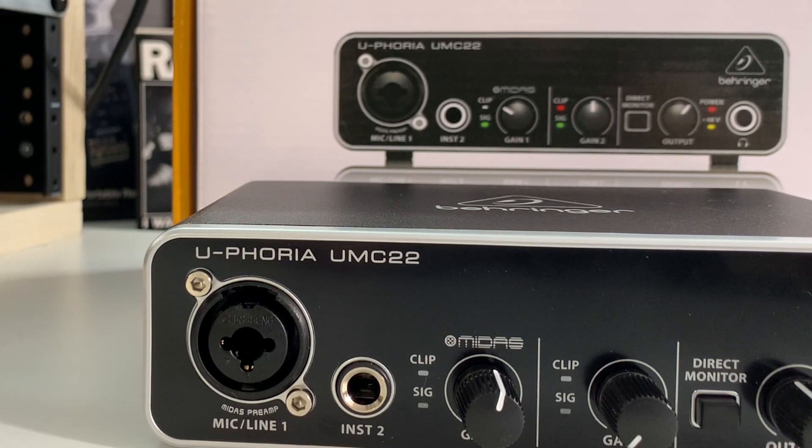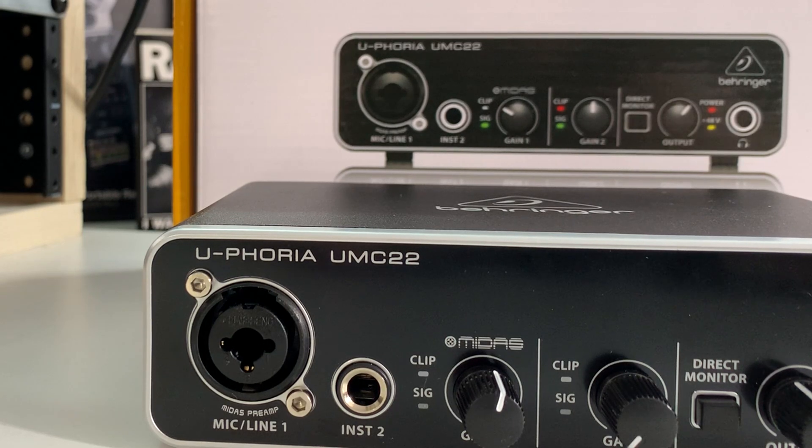The microphone preamp on this is a Midas mic preamp. Midas have been making very high-quality microphone preamps for several years. Behringer purchased that company, and the mic preamp in the UMC22 isn't the same as those high-quality standalone mic preamps — having said that, it's still a decent quality mic preamp. You're hearing it right now. It's a quiet mic preamp, and I'm really surprised at the clarity you get with it for the price point. They even give you 48-volt phantom power for your condenser mics.